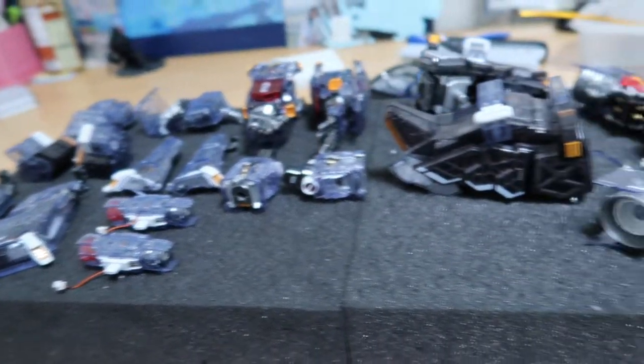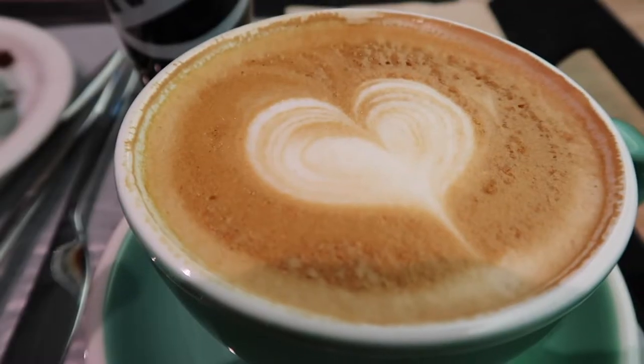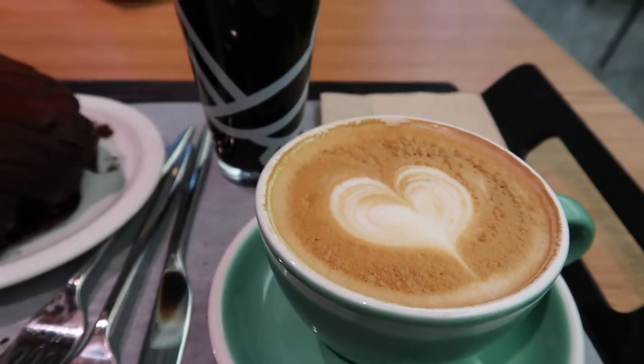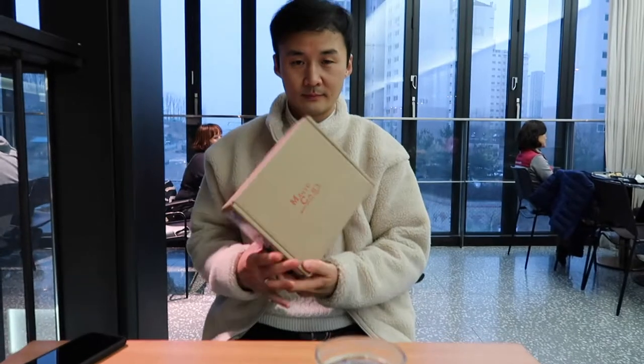Just gotta put it in and hang out with Cookie while he plays with his toys. Latte, beer, bread, cookie.